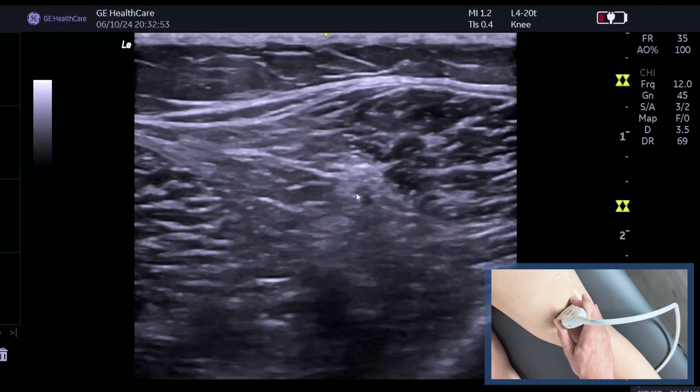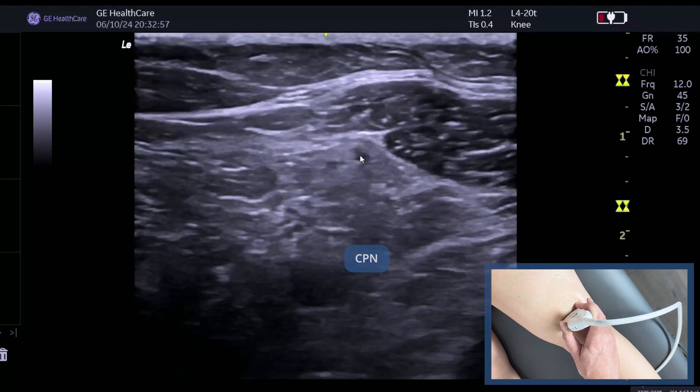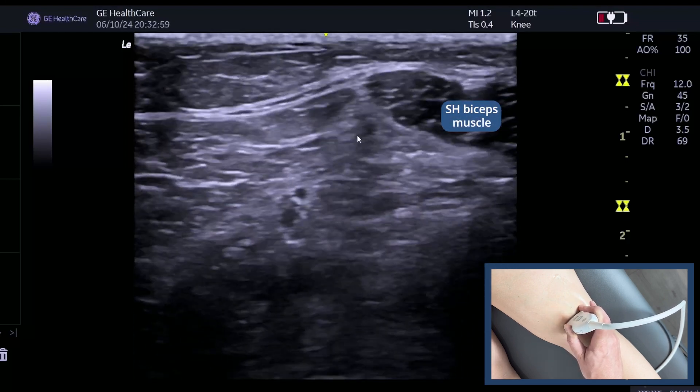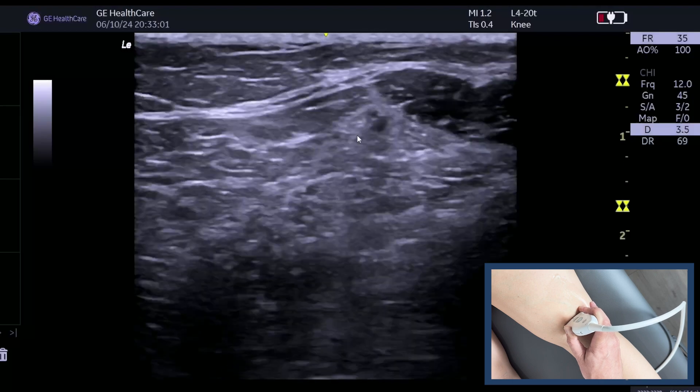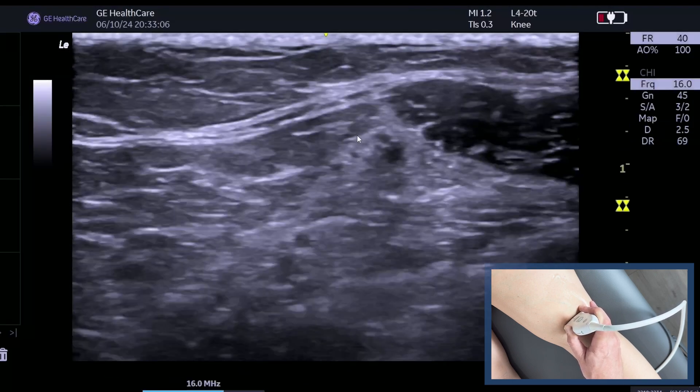Now let's follow that common peroneal. There it is — it sits just next door to the short head musculature. We can follow it up; we're just going to drop the depth to make it a bit more superficial, and we can also increase our frequency now.